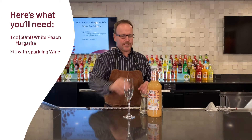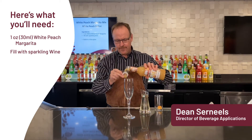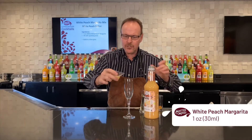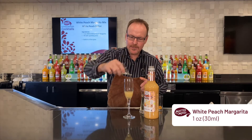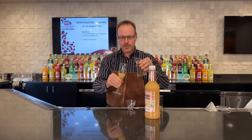Master of Mixes handcrafted cocktails — my name is Dean Cerniels and this is the famous White Peach Bellini. Just a little bit of Master of Mixes white peach, just one ounce of that in the bottom of this champagne flute.